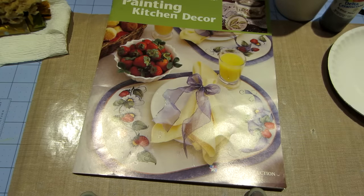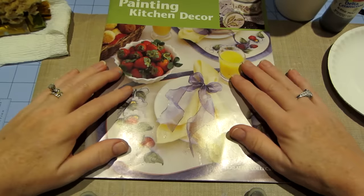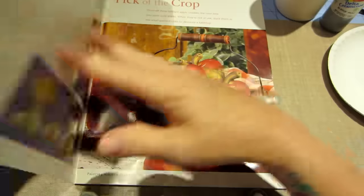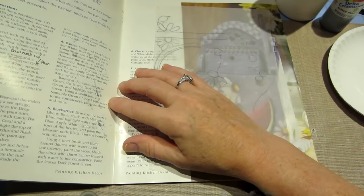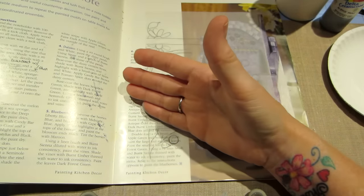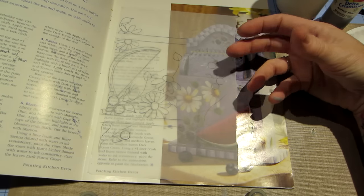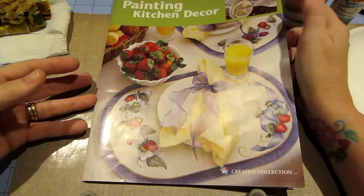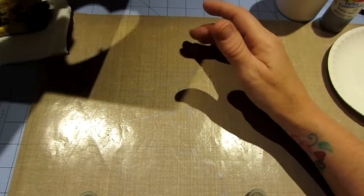I'll list the supplies first. The design is in this book called Better Homes and Gardens Painting Kitchen Decor. The piece is called 'On a Bright Note' and it's by Margaret Wilson. I don't know if she sells it in any other format like a pattern packet, but it's really easy to freehand, so that's what we're going to do.